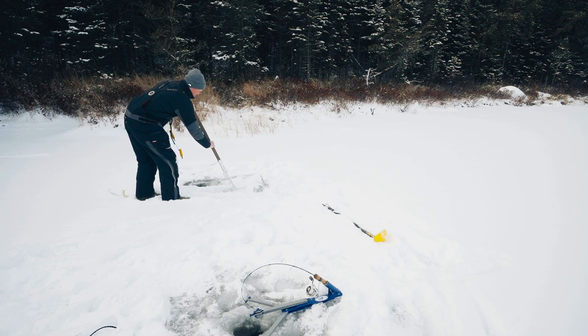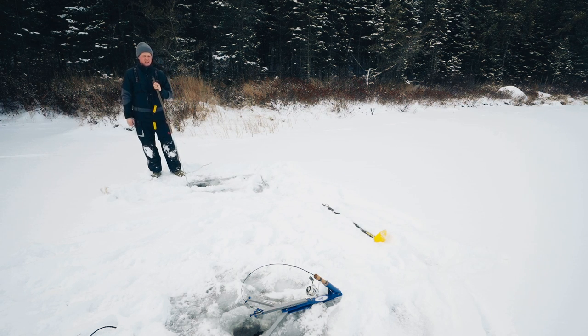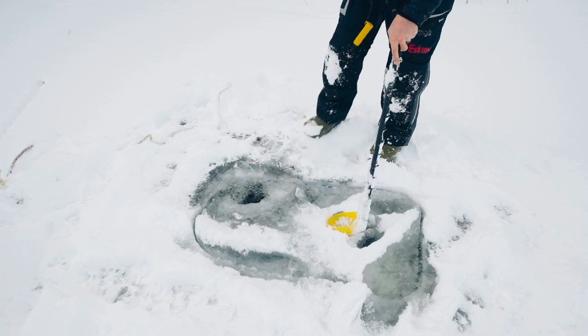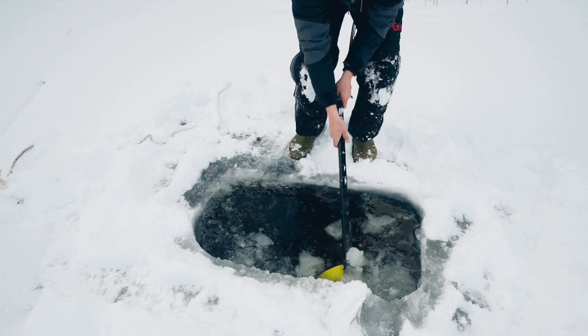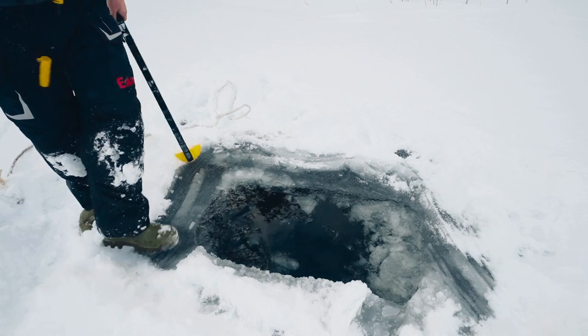Feel the burn! We broke it free. Now we're going to push it under — get a little momentum. We've got probably five, six inches of ice here. A couple of cold nights has really helped it out.